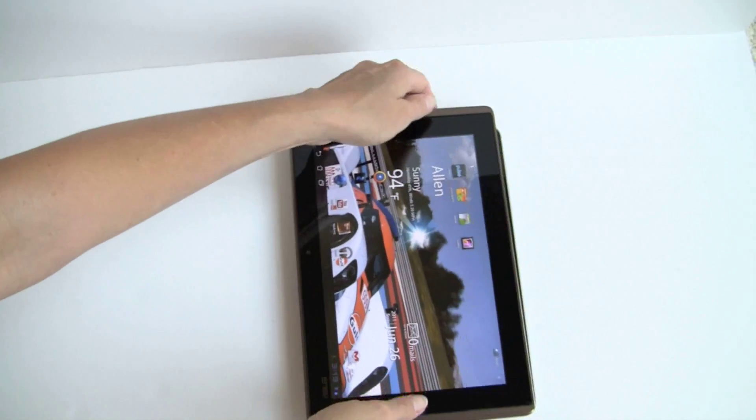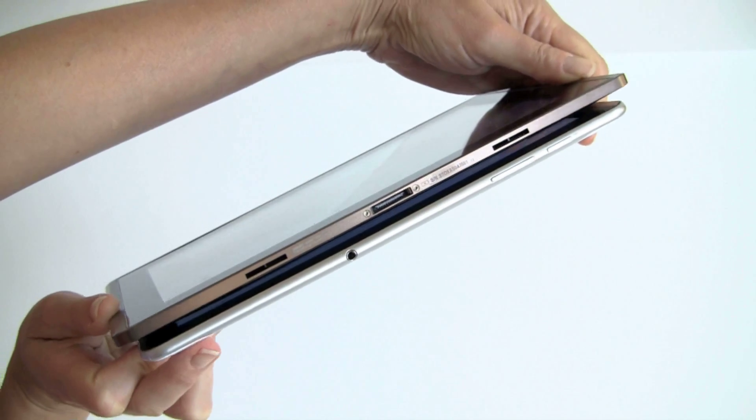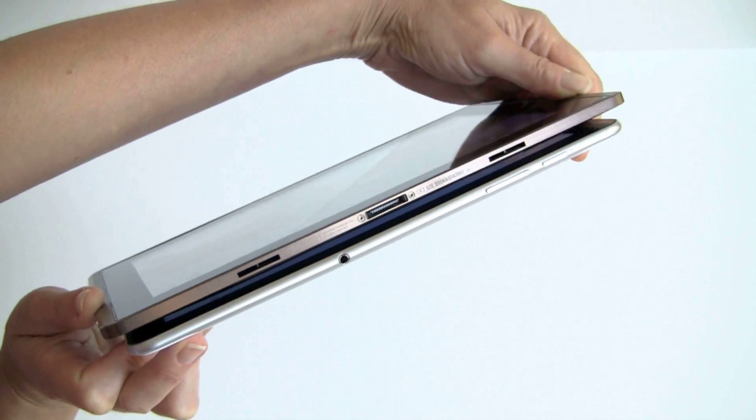In terms of thickness, the Samsung does bevel and round its edges, which makes it look a little thinner on the edge, but it is definitely thinner than the Transformer.